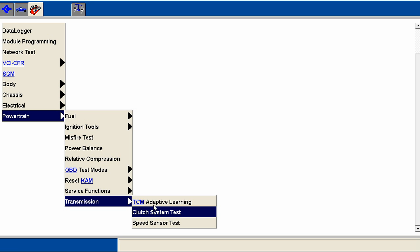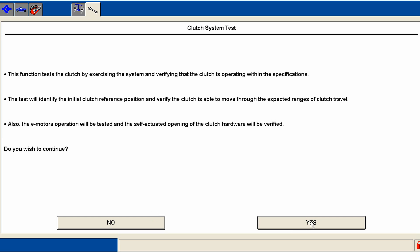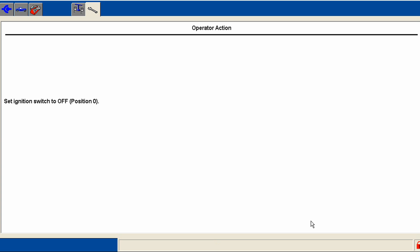Right here is the clutch system test — that's a basic test — and then this one is the more in-depth adaptive learning procedure. I do these after any repairs, replacements, or calibration updates. This first one will check all the e-motors, the interference, the reference points, and the touch points. Do you want to proceed? Yes we do, so we'll turn the key off.